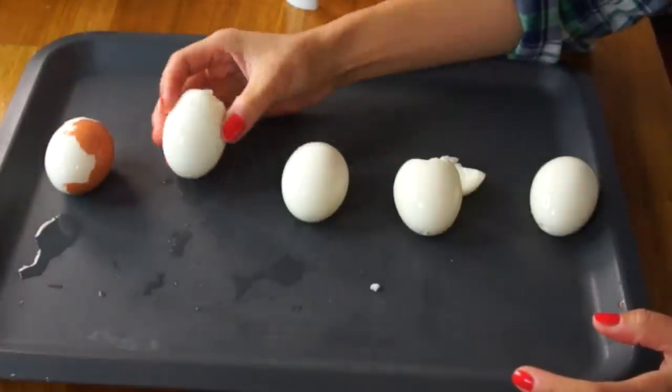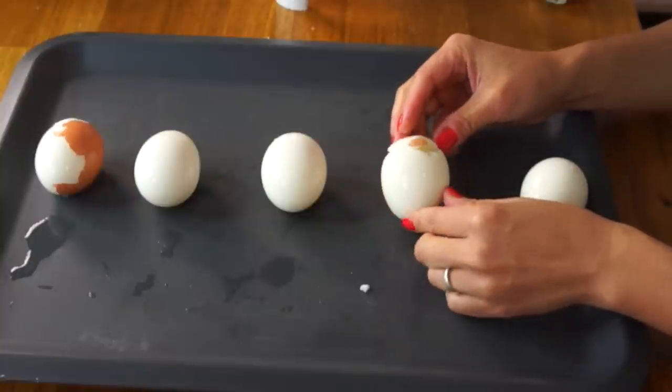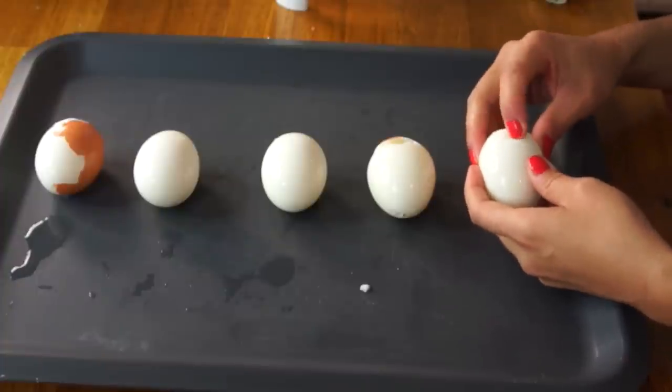These are my final results. Number one, it flew off the counter — no. Number two, it got most of the shell off. Number three, it got the shell off but I had to peel off about 20% of it. Four, it actually broke the egg and most of the shell remained — I had to peel it off. Number five, again I had to peel off about 20% of it and the egg was cracked at the top. In summary, would I purchase this or recommend purchasing this? Absolutely not. If you have the right egg boiling technique, there's no reason why you would need this at all. You can just use your fingers to peel an egg very easily.